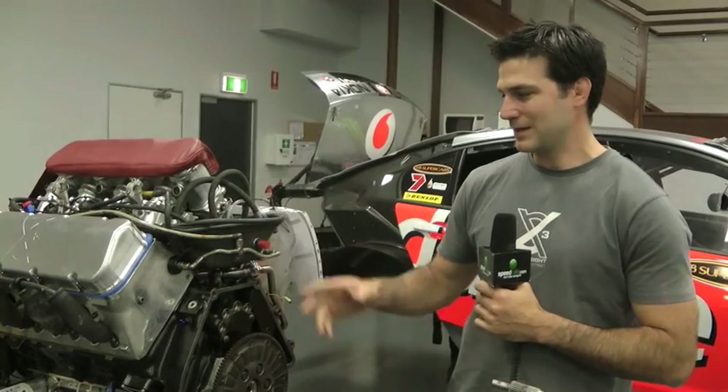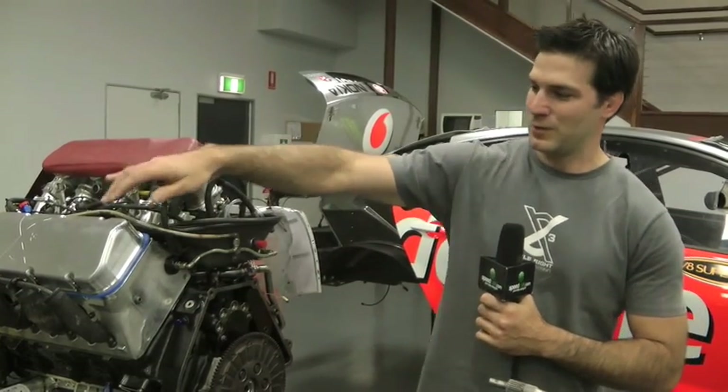We've got a carbon valley tray made by LSM up in Toowoomba, and the rocker covers are made by us.